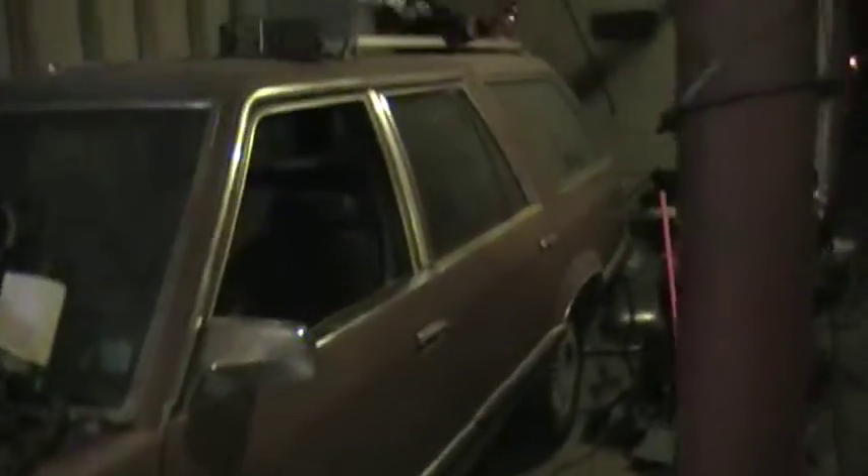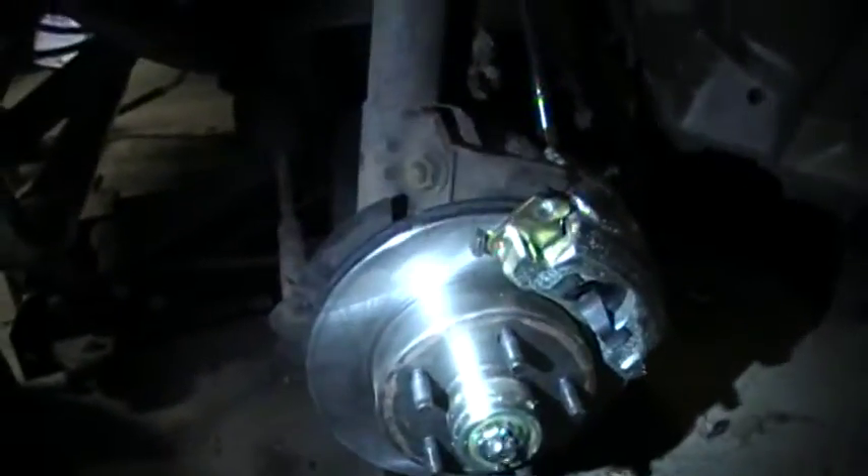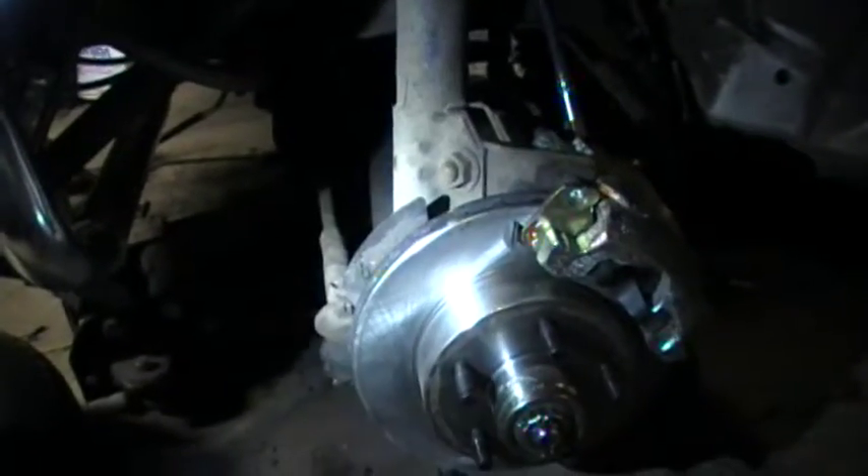I'm making a video on how to five-lug swap a Fox body car that is four or six cylinder, because they have a different spindle than a normal V8 GT Mustang. This car is an '83 LTD wagon V6, and I looked online to see how to do the five-lug swap.